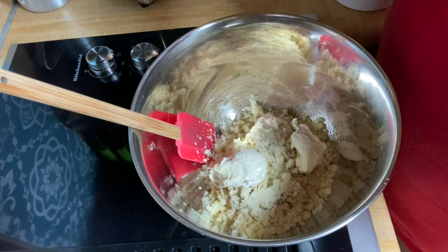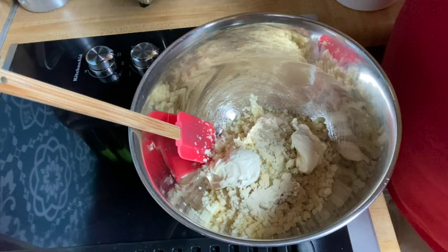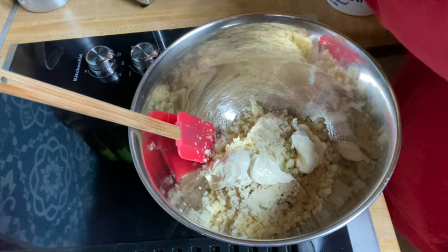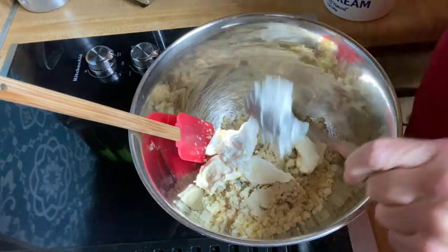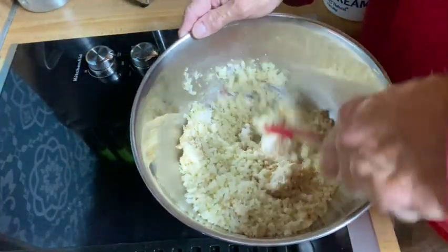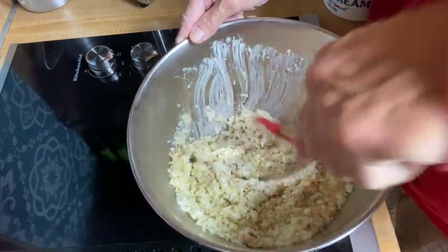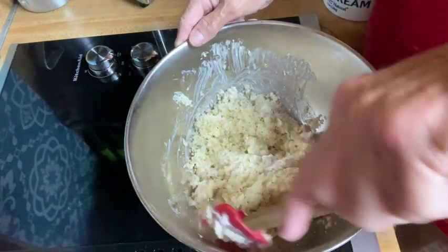This is mayonnaise — I'm using the Chosen Foods brand that I got at Costco. That jar is now empty. Here I have sour cream and I'm adding a little bit of it. I might go back and add a little more depending on what it looks like. Now I'm going to stir this up until it's well combined — until it looks like this. This was two bags of the cauliflower rice.